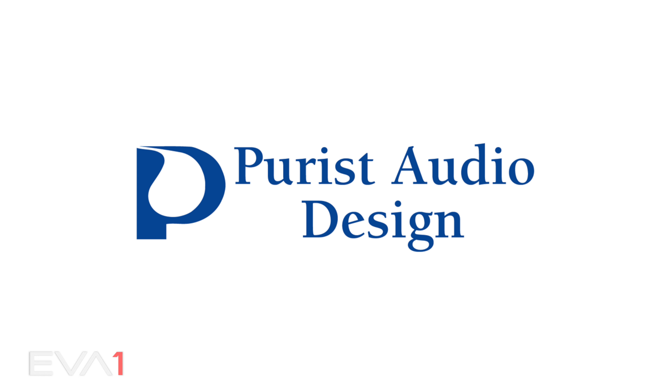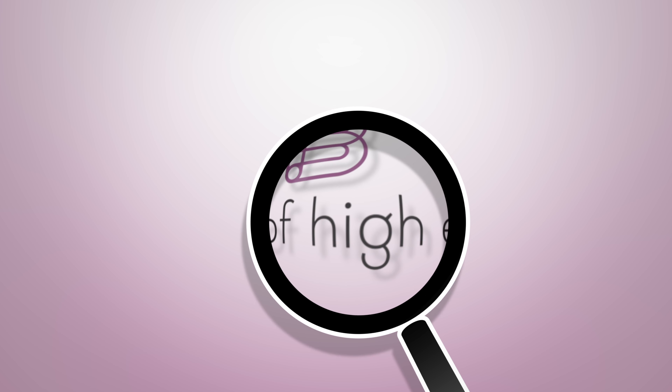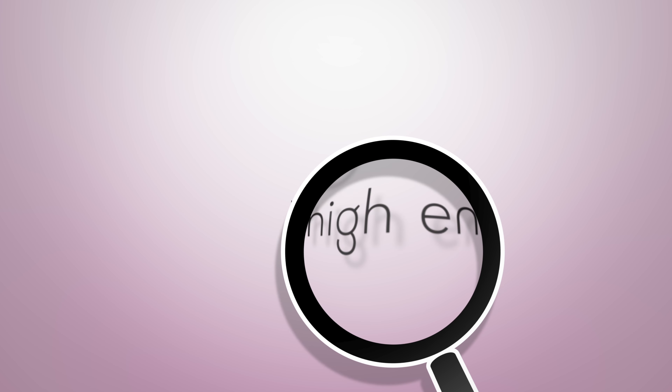Thank you for listening to me. Best of High End. Experience the beauty of audio and video. Sign up for free at bestofhighend.com. For more information.